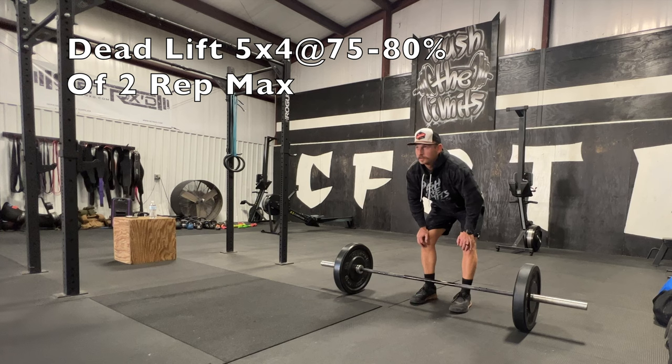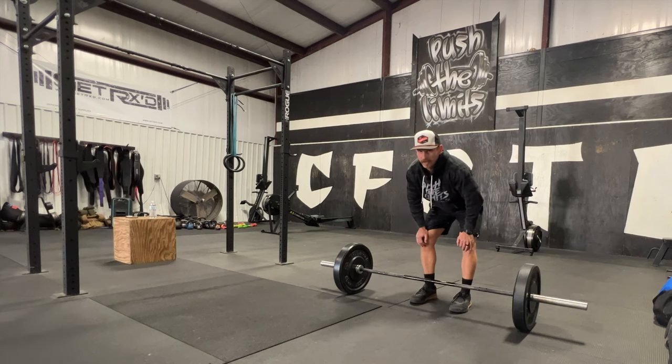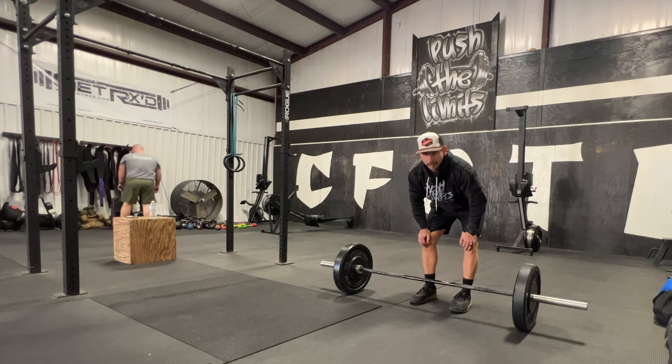We have 15 minutes to do deadlifts — five sets of four at 75 to 80 percent of your two-rep max. I'm warming up to 135 and then we'll go from there.